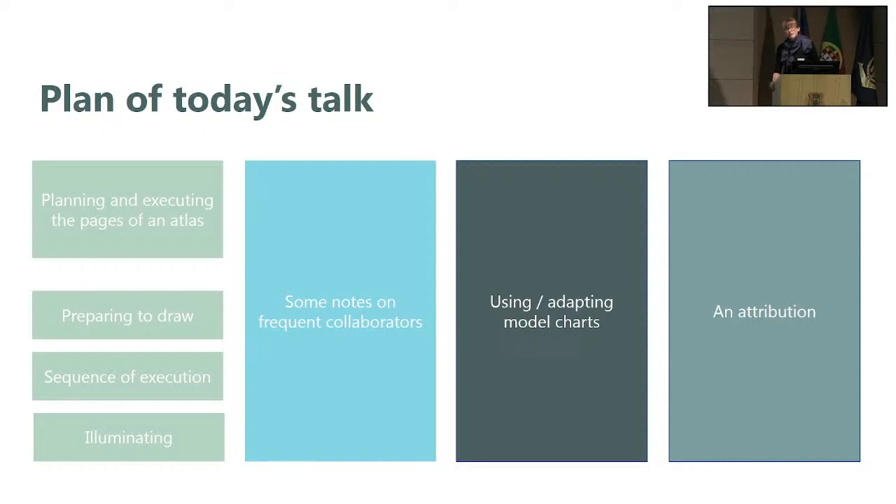I'll then make just a couple of remarks, because I've talked about this before, on some of Agnese's frequent collaborators, trying to link it to the workflow and the organization of his workshop or atelier. Then I'll discuss how Agnese recycled, reused, and adapted geographical information.